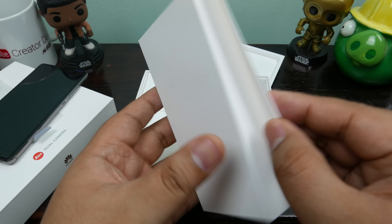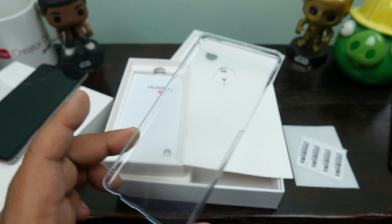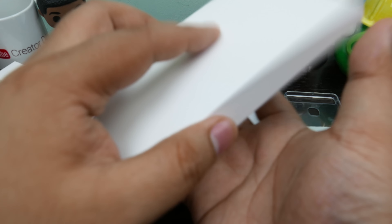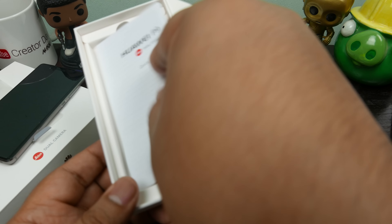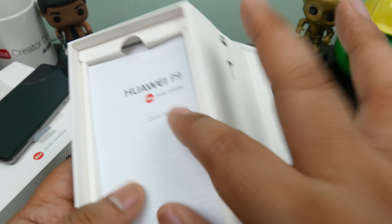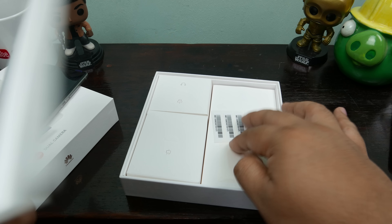And we have a case — oh that's so good, a nice sweet looking case. And we have a quick start guide, a warranty card. This is one of the most luxurious boxes I've unboxed for a phone that costs about 22,000 pesos. Props to Huawei for giving us such luxurious packaging material.